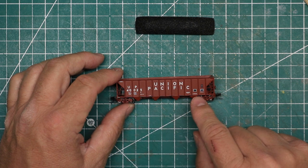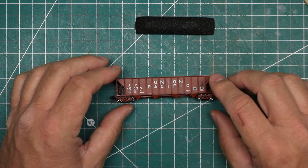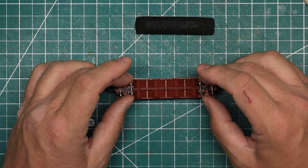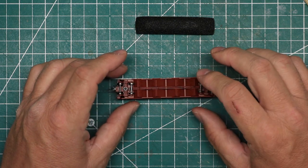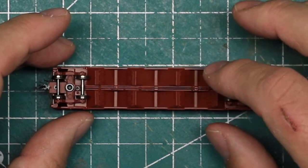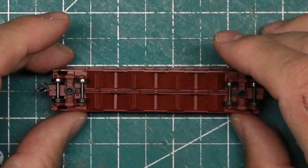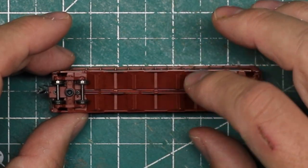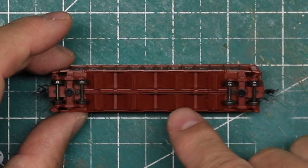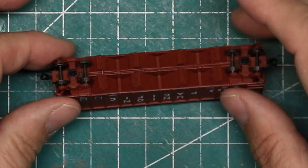Even the little details of the hardware along the sides. Turning it over to the bottom, you can see maybe some of the nicest detail I've ever seen as far as the gates on the various hopper bays of this particular model — a separately applied brake rigging that is very delicate and looks really good.